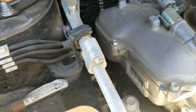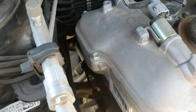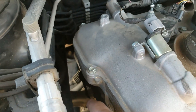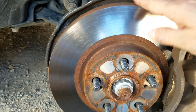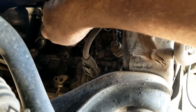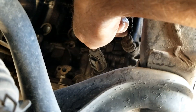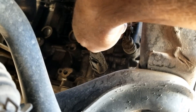Next up is the crankshaft position sensor and the oil pressure sensor, which are located right next to each other. With the front passenger side tire off, coming up inside here you can see the crankshaft position sensor up behind this wire. And right here off to the right is the oil pressure sensor, also called the oil pressure switch, located right there.